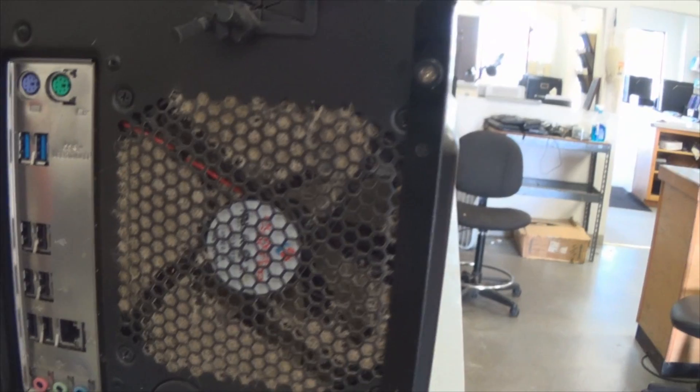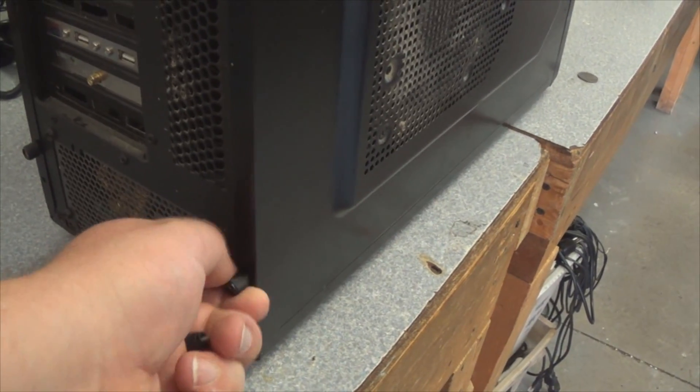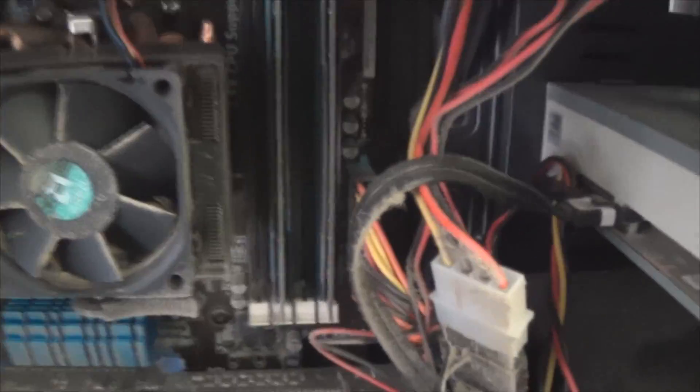All right, this is a quick video on how to clean up your computer case. Every so often it gets dusty. First you get to go off the side screws after you unhook everything. In cases like mine, some have side things as well you have to unhook. Look at all that dust — nasty.